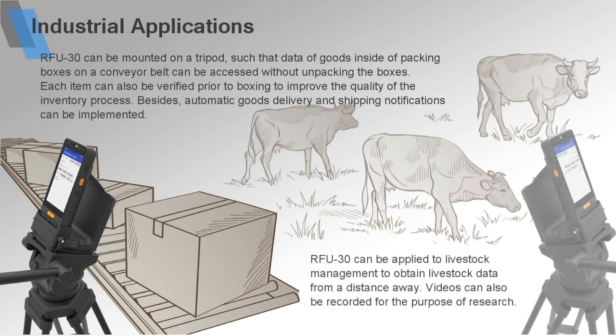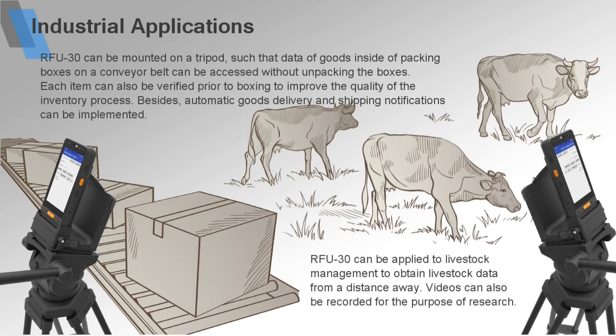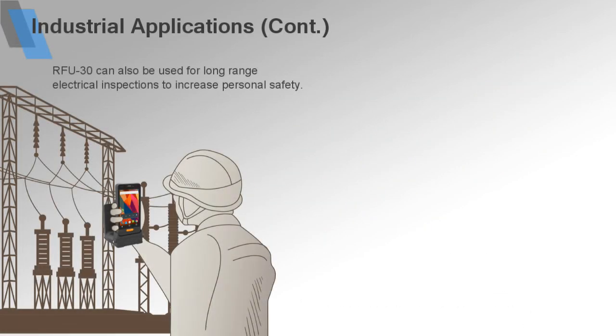RFU30 can be applied to lifestyle management to obtain lifestyle data in a convenient way. Videos can also be recorded for the purpose of research. RFU30 can also be used for long-range electrical inspections to increase personal safety.